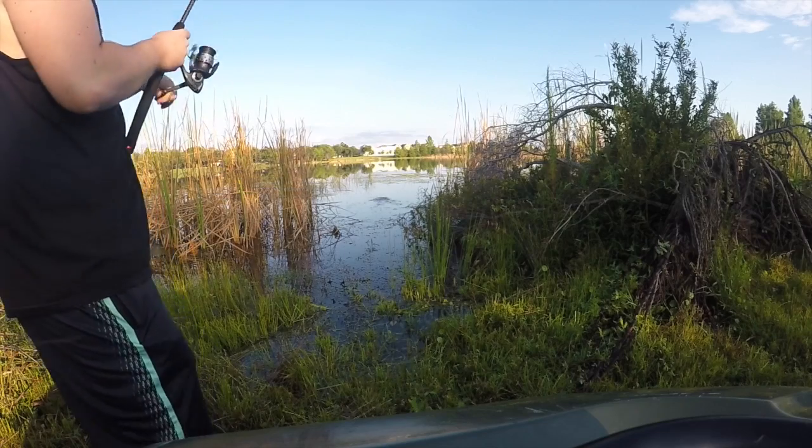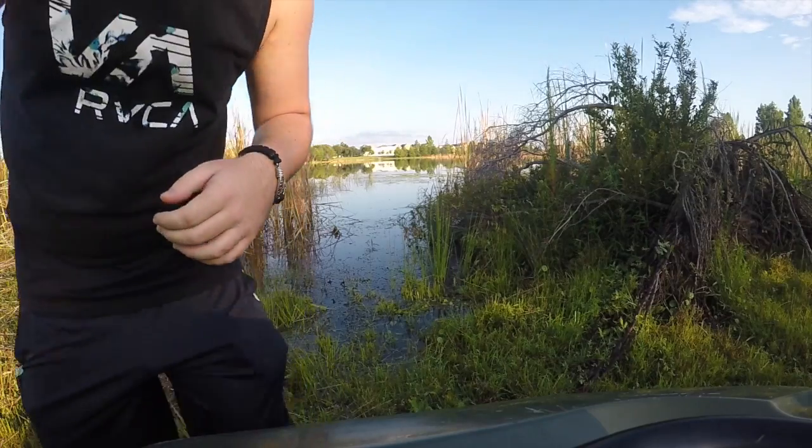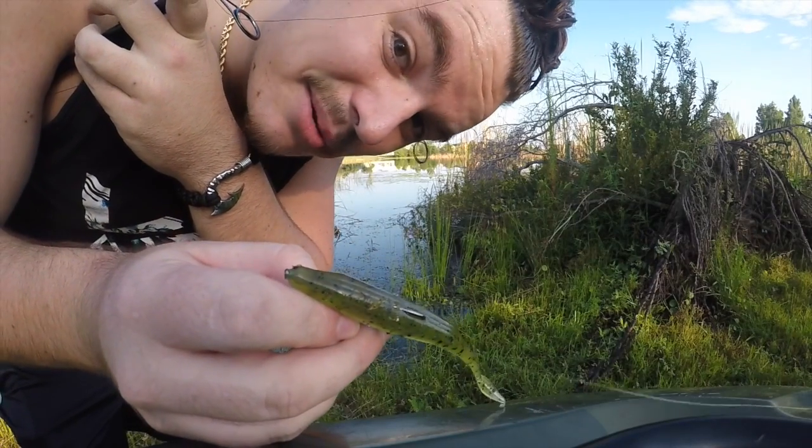Here we go. Oh man, I missed him — ripped him right out of his mouth. Hey man, that's fishing. Got some nice teeth marks on the back of the bait, looking pretty good.